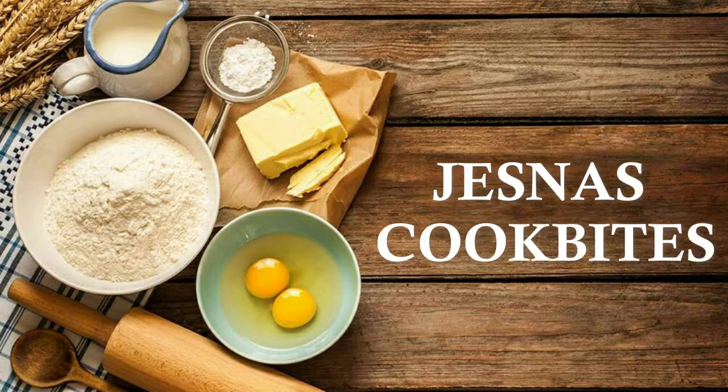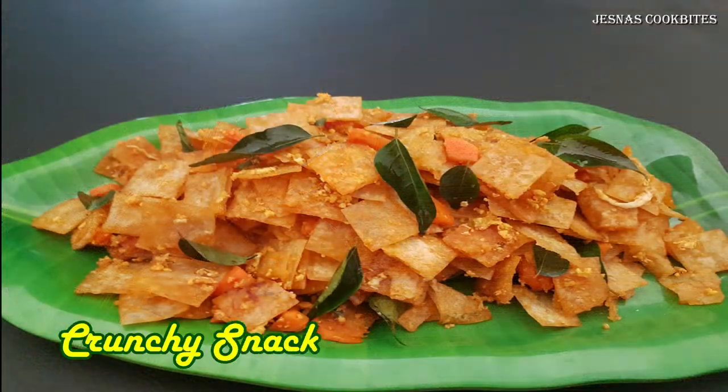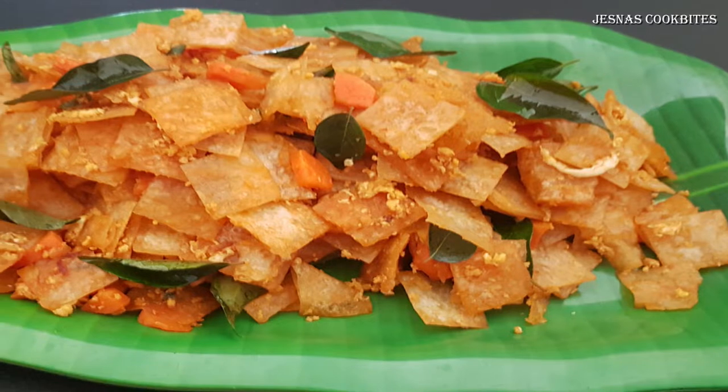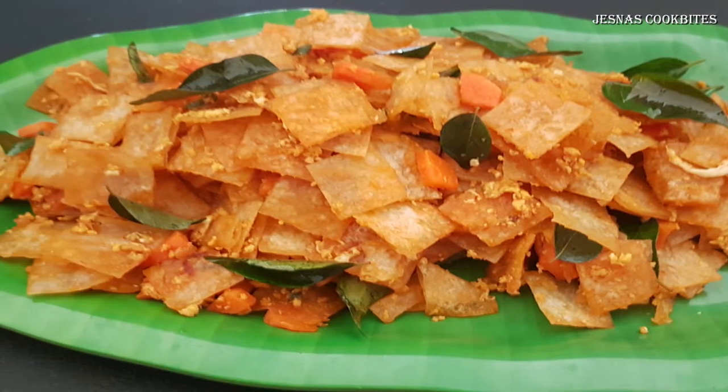Hello everyone, welcome to Just Nuts Cook Bites. Today, we have a snack with a simple and easy recipe.